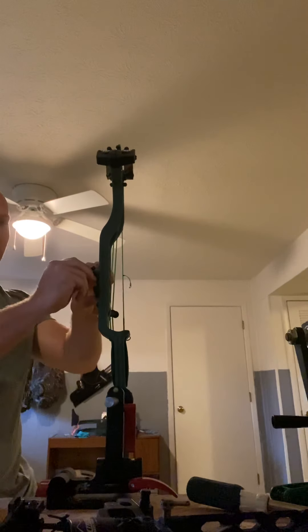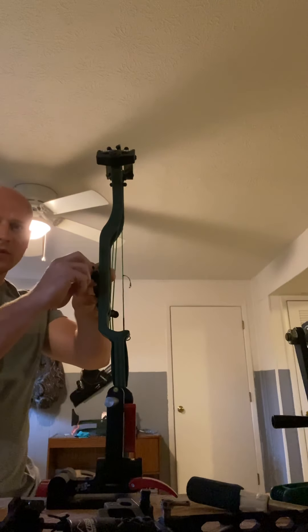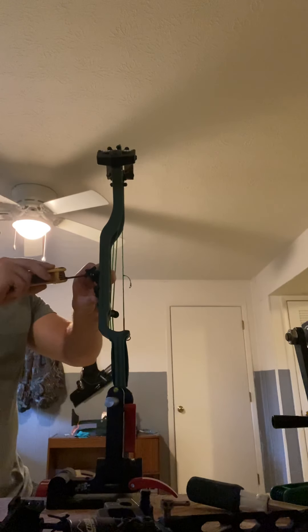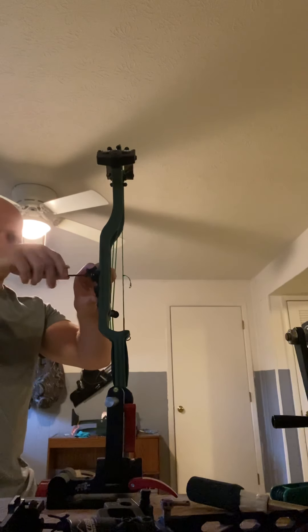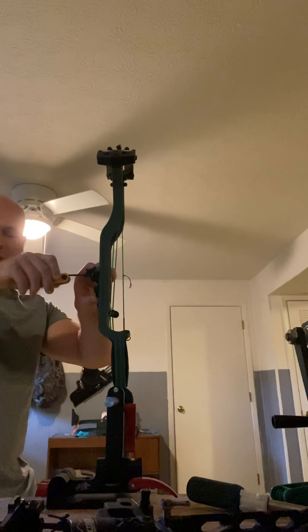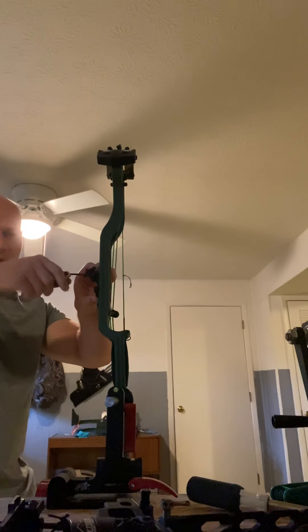Using a dovetail sight basically just gives you a little bit more extension. If anybody has shot different types of sights, it gives you a good way to extend your sight out — make it closer or further, whatever. It's just more about what you're comfortable with.